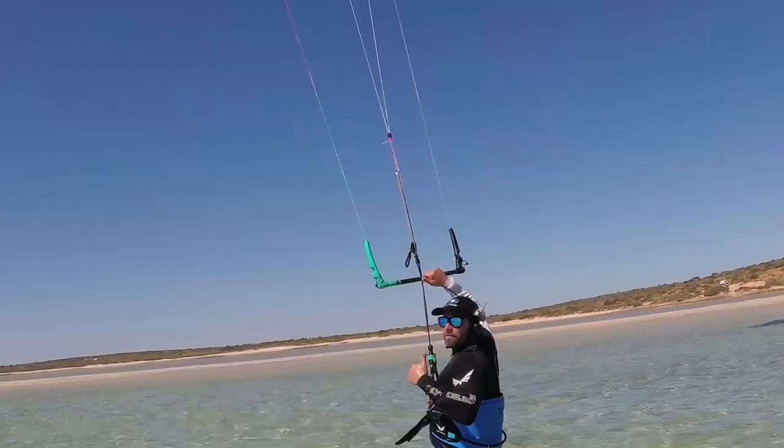Excellent kite. So if you're a heavy rider looking for some light wind performance, the 17 meter Ultra is definitely going to do it for you.